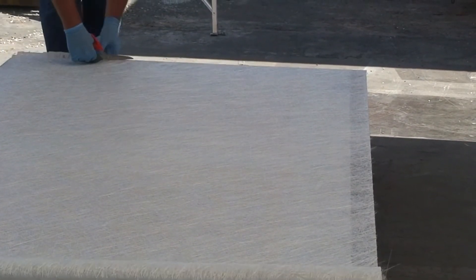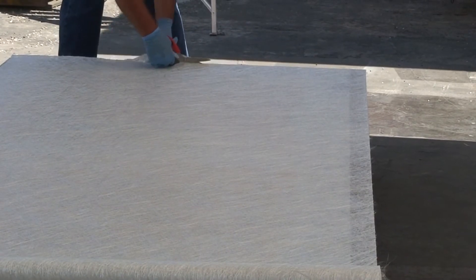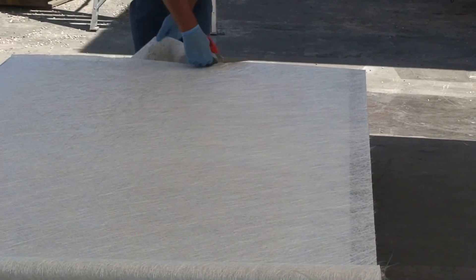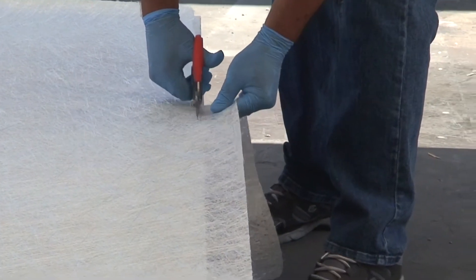Fray the outside edges of the fiberglass by slightly pulling on the edges to help eliminate straight lines from telegraphing through. Cut the fiberglass mat to fit around posts and drains using scissors or a razor knife.